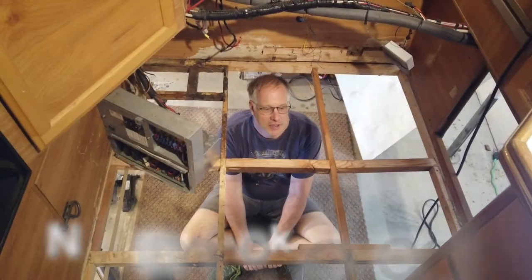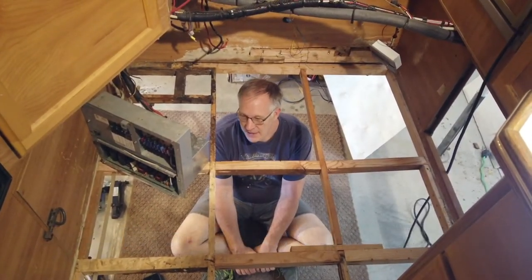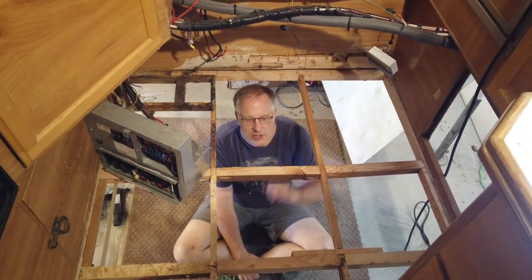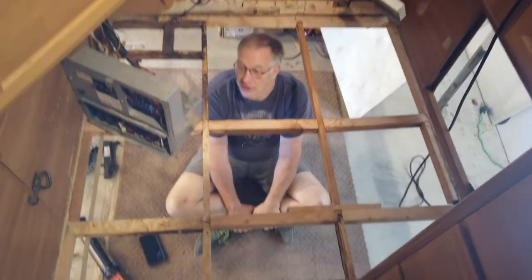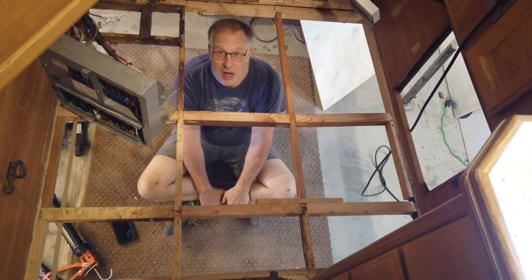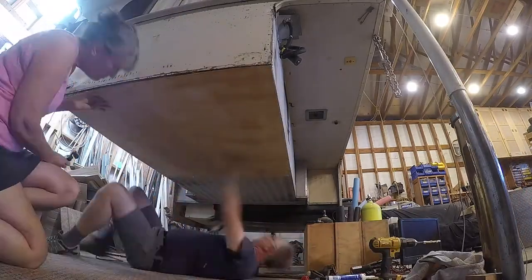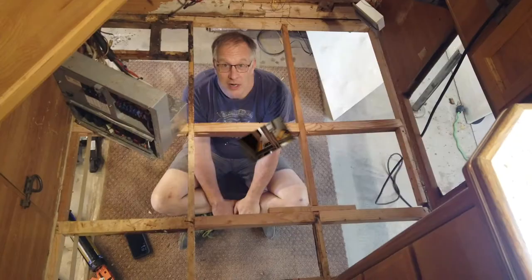So far we've removed all the rotted material and squared off the cuts of all the remaining good material so I can attach new material to it. All the framework you see in here is new material - almost all new, with a little bit of prior material. The next step will be to put the eighth-inch material on the bottom, and once I have that I'm going to resin coat all of this material so that if it ever leaks again, this material will be impervious to water.